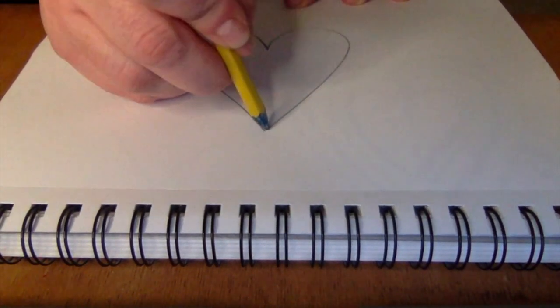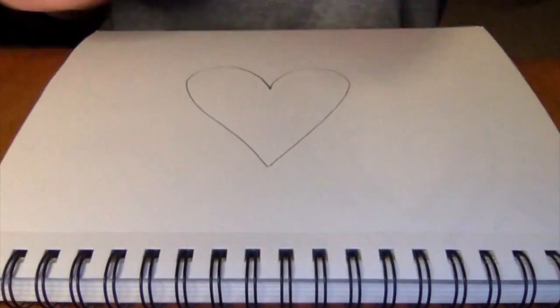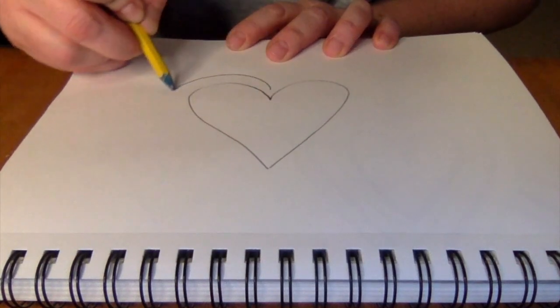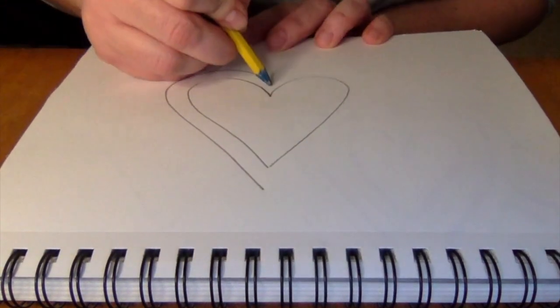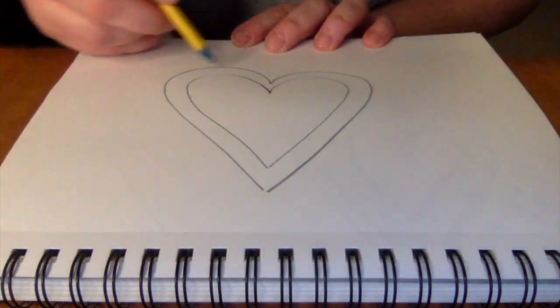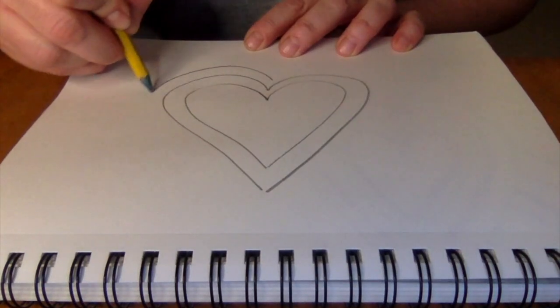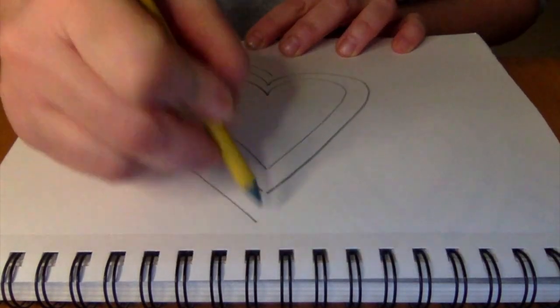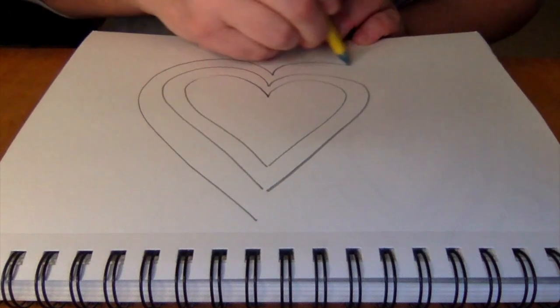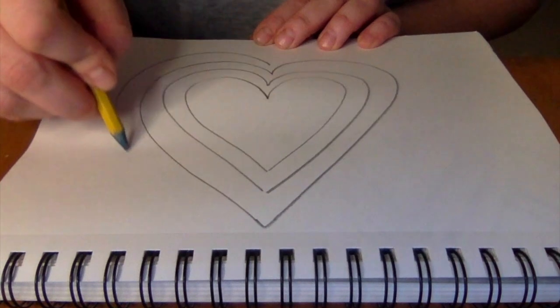You're going to draw a heart just like Chris Uphugh's would do in his heart art. We've had lots of practice drawing our shapes, and then what you're going to do is you're going to draw another heart around that, making sure that it doesn't touch, and you have space in between. Then we're going to draw another heart around that, and we're just going to keep going until we can't draw hearts anymore.